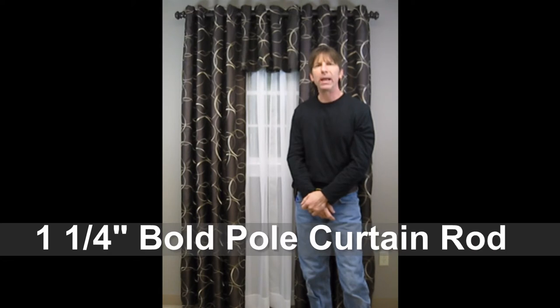With this display I've used a one and a quarter inch bolt pole as the main curtain rod. The bolt pole is a metal decorative rod manufactured by Source Global and is available in three colors: antique brown, black, and pewter.